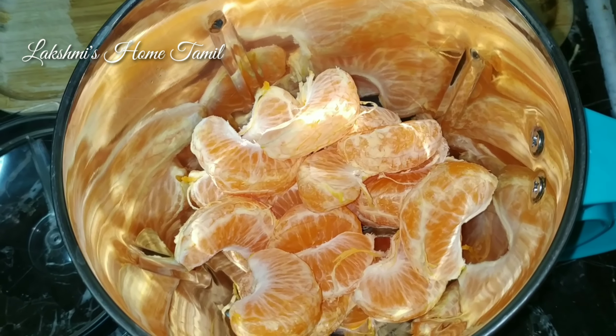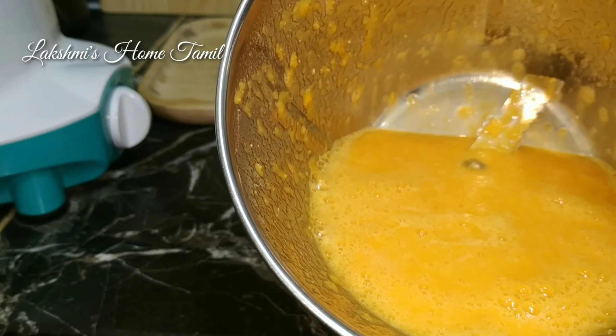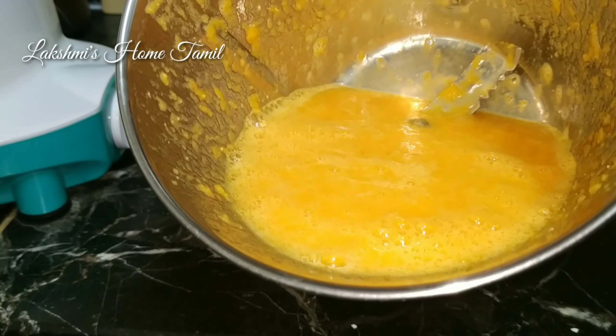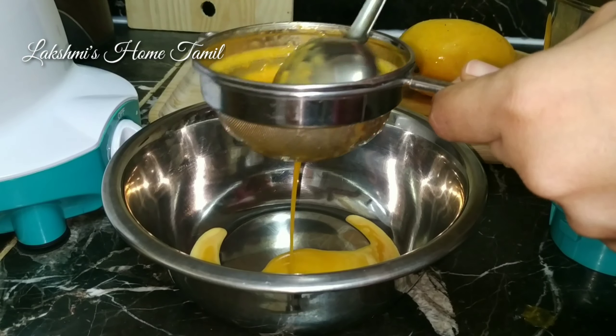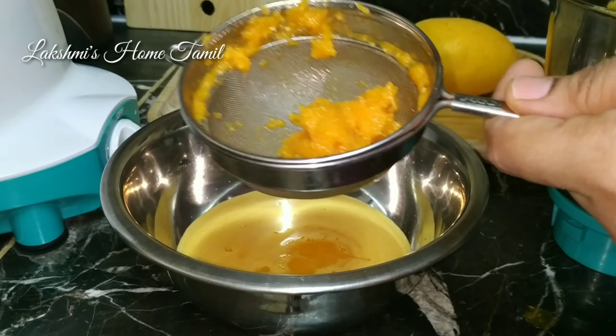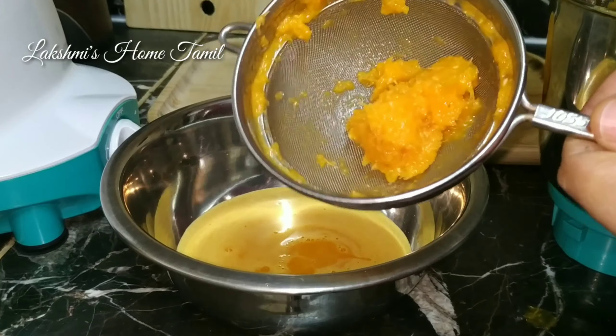Now let's put orange juice extract. Now let's put brown sugar in here. In the final result this is a long time. Now let's add sugar in here. But there is no mango yet.